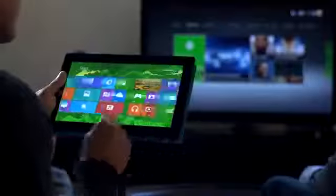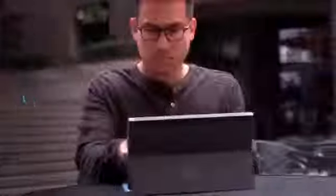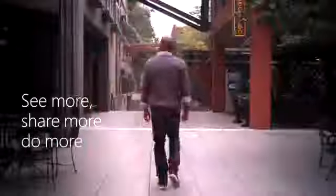From touch to type, office to living room, from your screen to the big screen, you can see more, share more, and do more with Surface. Surface. Click in and do more.